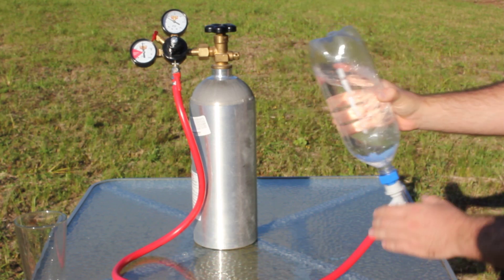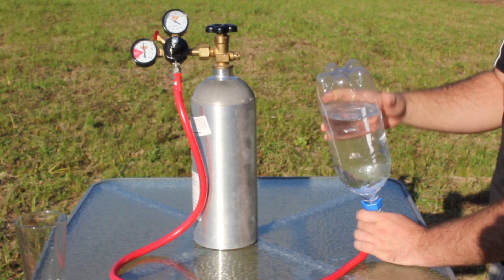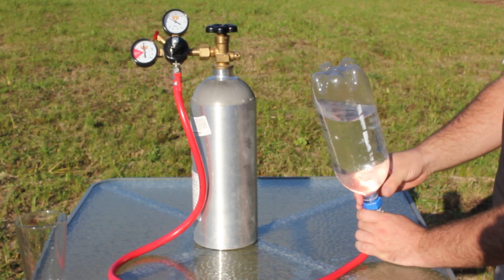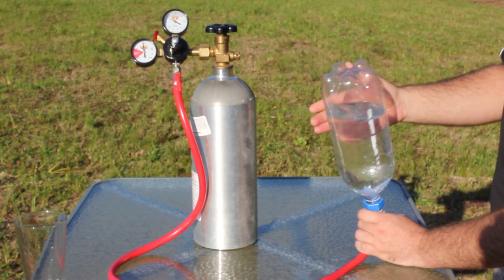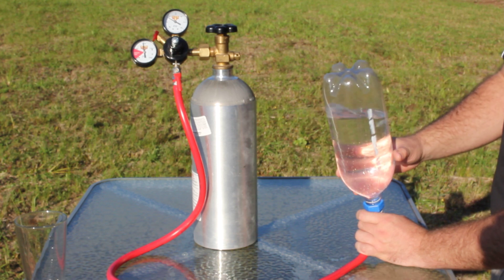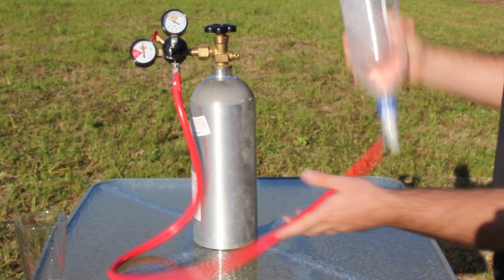Another benefit to making your own is you can set the pressure, which determines the amount of carbonation you end up getting. SodaStreams are supposedly set somewhere around 15 to 20 psi. I'm running this one between 40 to 60 psi. These containers I've tested up to about 90 psi and they'll hold that.